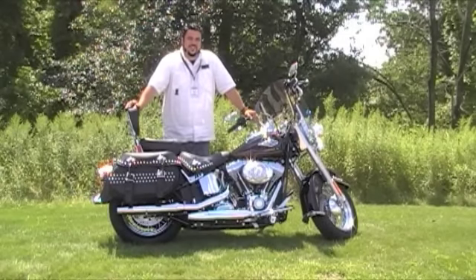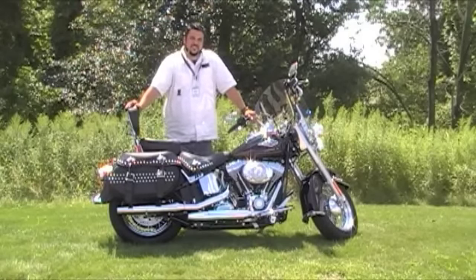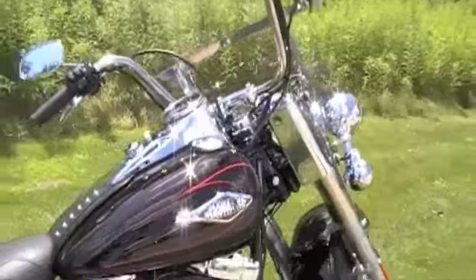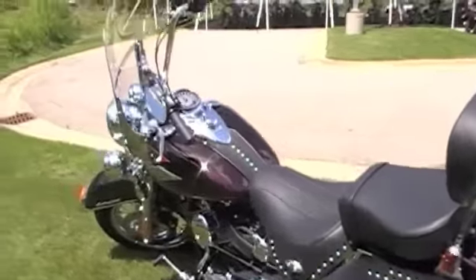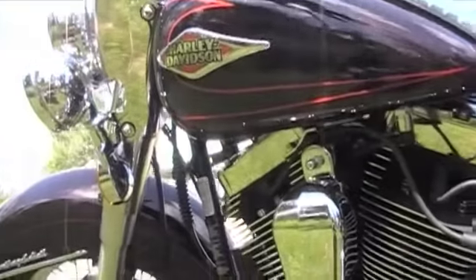Hi, I'm Ben Olson from Grand Rapids Harley-Davidson and I'm here today to talk to you about the new 2011 Heritage Softail. It's got the 96 cubic inch motor, 6 speed transmission. It's nice that it does still have the detachable windshield, a little bit taller bars. This is the new color in the 2011 — this is the Merlot in black.